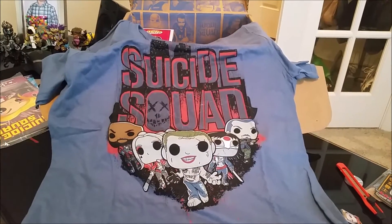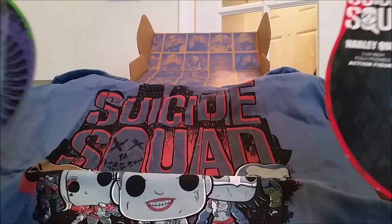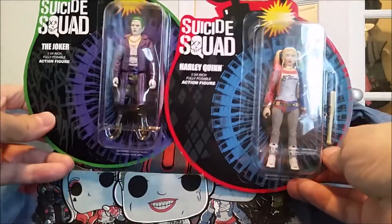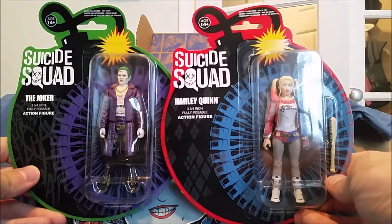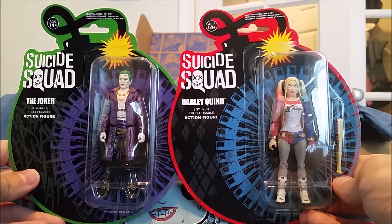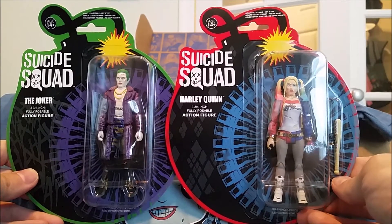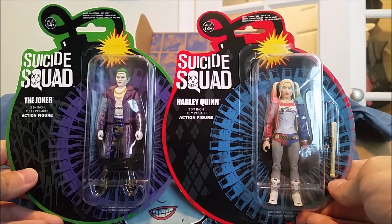Okay, so there's the t-shirt in all its glory. Before we get to the Funko, in here are some Suicide Squad figures. These are pretty neat. We got the Jared Leto Joker and Harley Quinn from the movie Suicide Squad.